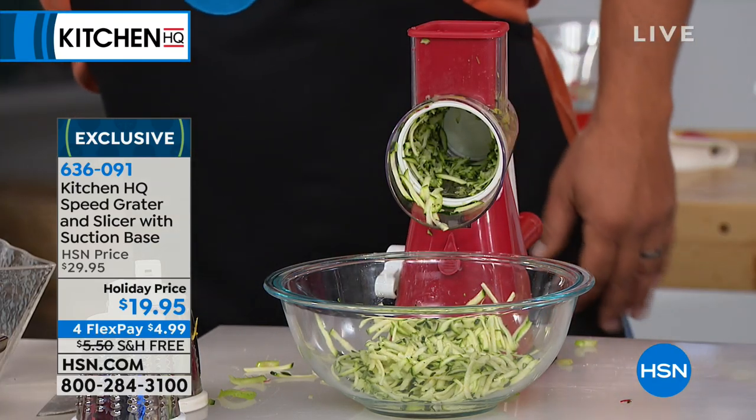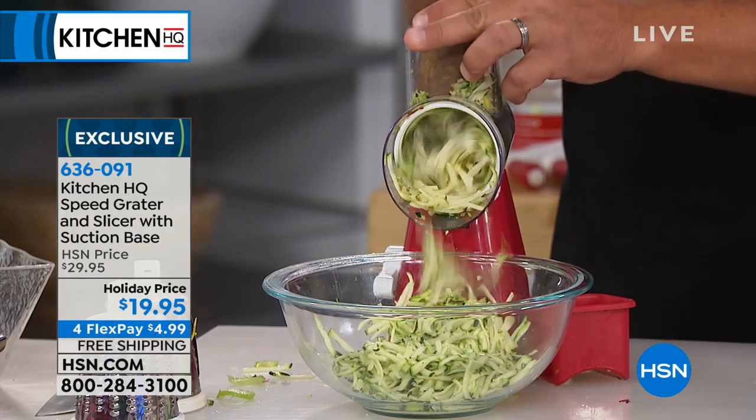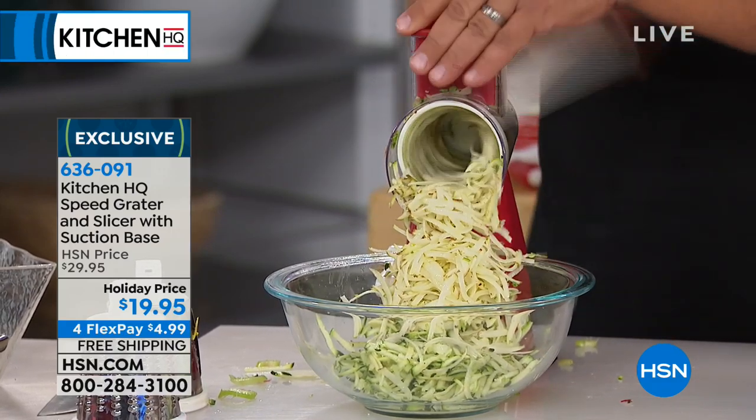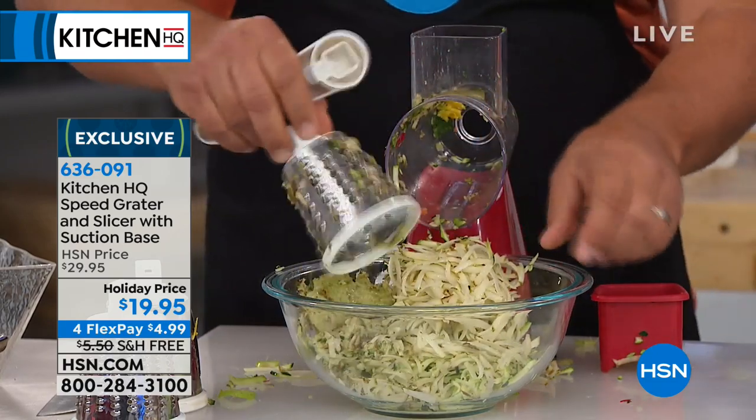Free shipping and handling today. It's only $4.99 on FlexPay — make that one payment, we'll ship it out to you. If you like to make potato pancakes or hash brown potatoes, look at this. Our hash browns or latkes for Hanukkah, whatever it is — it's so quick and easy. This does it so fast.